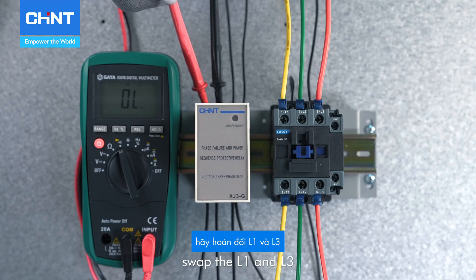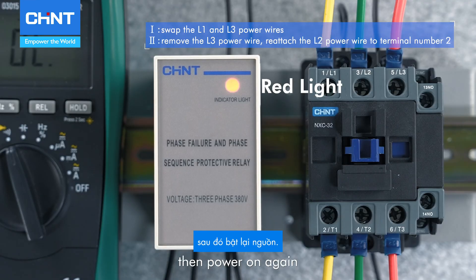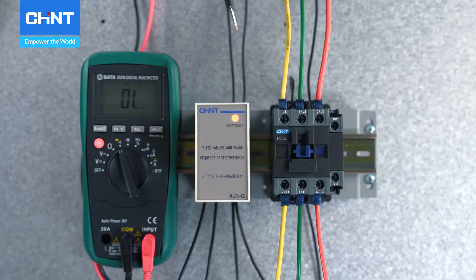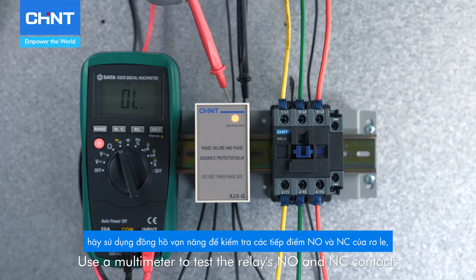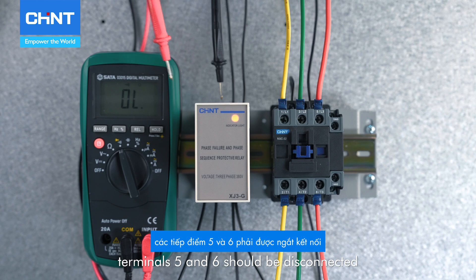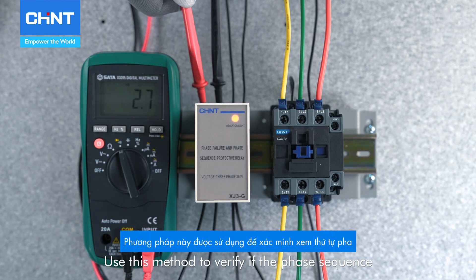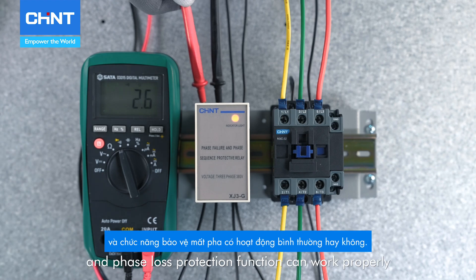After powering off, swap the L1 and L3, or remove the L3, then power on again. The red indicator light should be on. Use a multimeter to test the relay's NO and NC contacts — terminals 5 and 6 should be disconnected, and terminals 7 and 8 should be connected. Use this method to verify if the phase sequence and phase loss protection function can work properly.